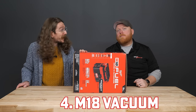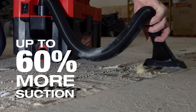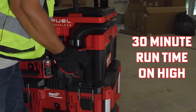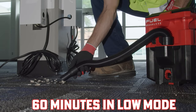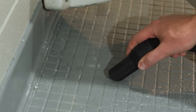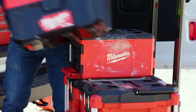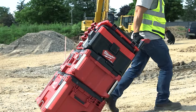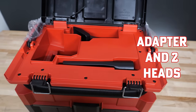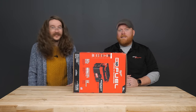Up next at number four, we've got the M18 Packout vacuum, which is just a phenomenal job site vacuum. The brushless motor powered by the M18 line delivers up to 60% more suction than traditional job site vacuums, with up to 30 minutes of runtime in high mode using an 8.0 battery and nearly an hour in low mode. It runs around 87 decibels, which is over two times quieter than other job site vacuums. You can slot it onto a rolling dolly and wheel it along, and it comes with a power tool adapter and two additional heads stored in a neat cubby at the top.